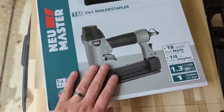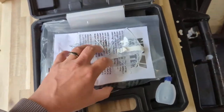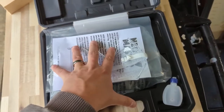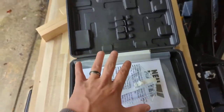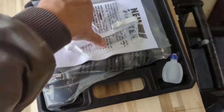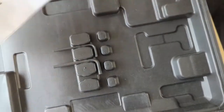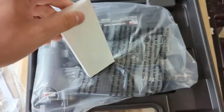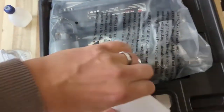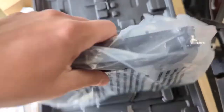What I like about it is that it comes in this nice injection molded case along with everything you might need. Inside, they give you safety goggles, instructions, two allen keys for making adjustments, machine oil to keep the gun lubricated, and they also include some nails and staples to get started.